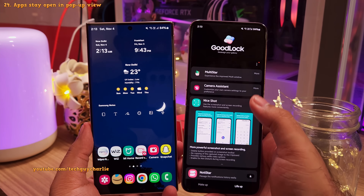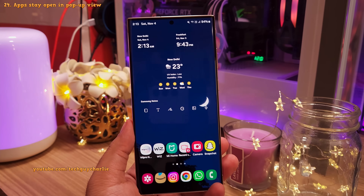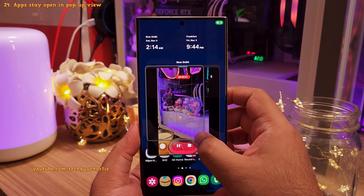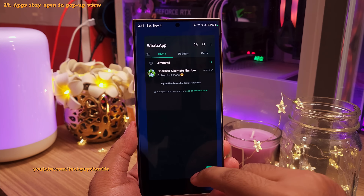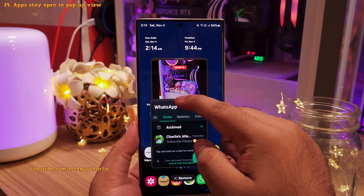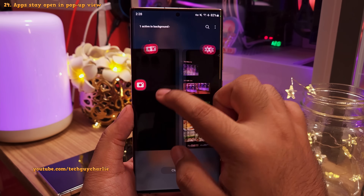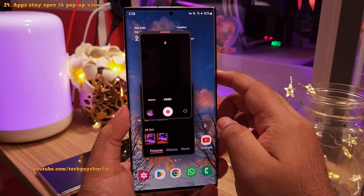Another great feature carried over from Goodlock is prevent pop-up view minimization. On One UI 6, when you open apps in pop-up view — say the camera is open and recording a video — you can now launch any other app in pop-up view and the apps already open will stay open. For example, launching WhatsApp in pop-up view while the camera keeps recording. On One UI 5, the app would close unless you had Goodlock installed. So this is a really nice addition.